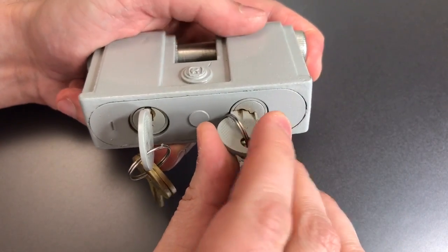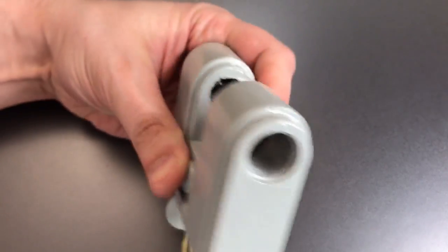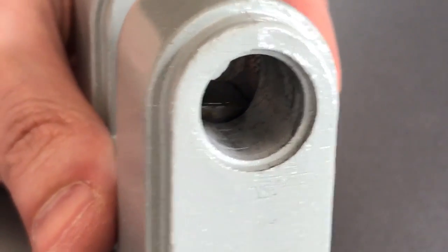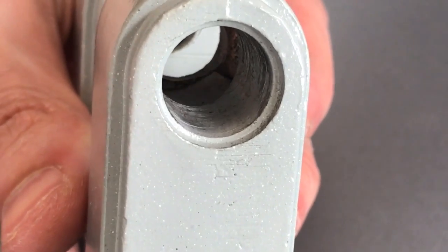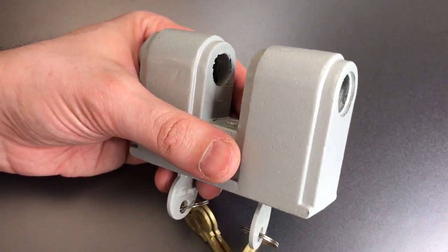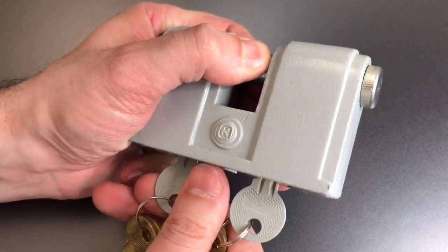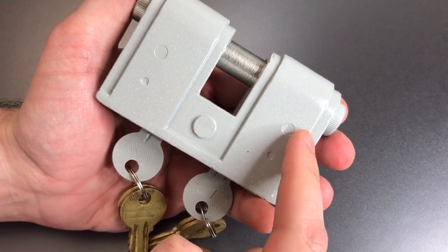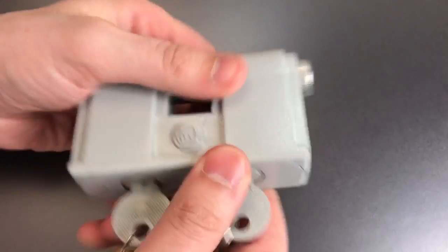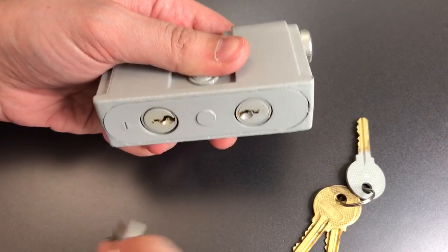To open it up, each side needs to be turned 90 degrees counterclockwise, and that allows the entire shackle to be removed. The locking mechanism is a pretty simple rotating bolt, which is a very simple mechanism, but also probably a very secure one, and certainly one that cannot be shimmed. We will not be able to take this lock apart today because it looks like it is held together by some pins on the back and perhaps even an expanded rivet right there in the center. So we're going to see what it takes to pick into this lock.